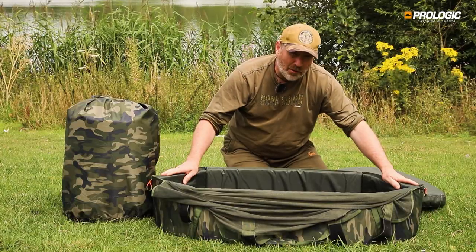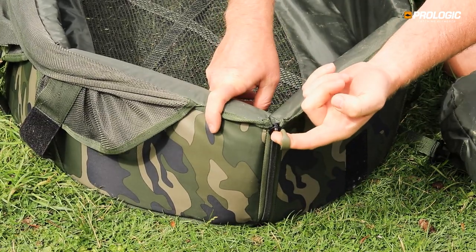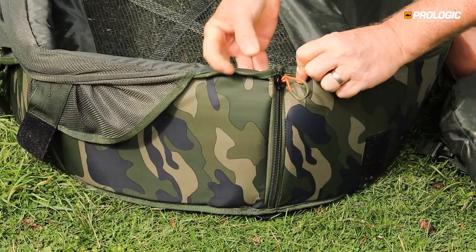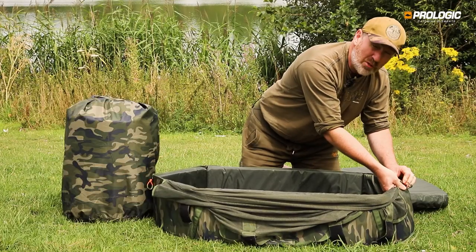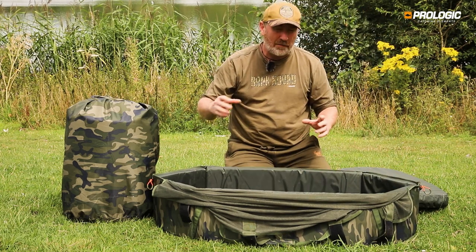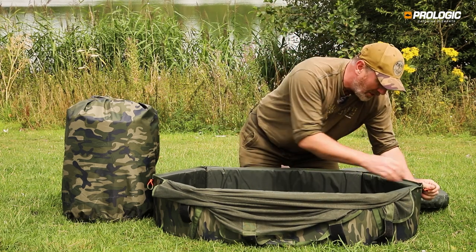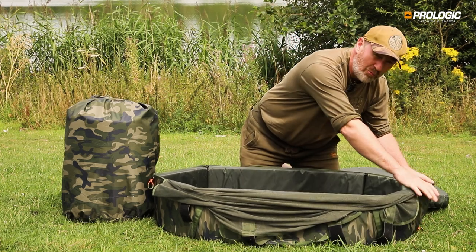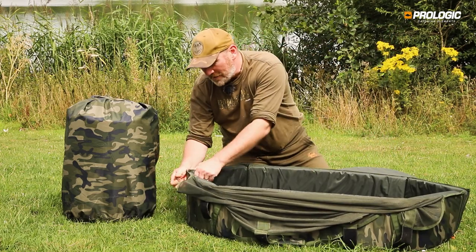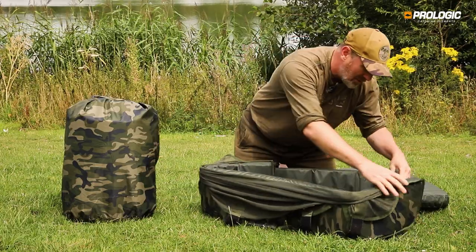At either end of the unhooking mat we have our new anti-corrosive zippers with large pullers, making them nice and easy to handle. The anti-corrosive zippers really come into their own as water with alkaline content can cause standard zips to jam up. These new zippers are really hard-wearing and easy to use, allowing you to collapse the mat and release the fish easily.